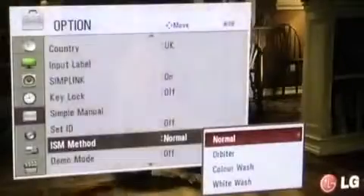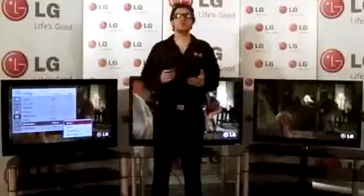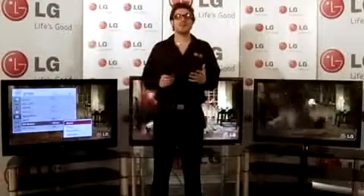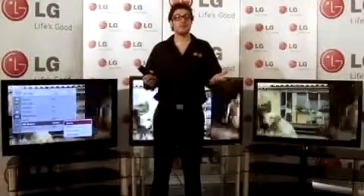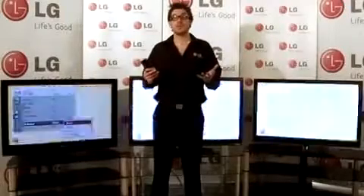These can be found in the options menu under ISM methods. The first one is normal. If the TV detects a static image, for example a DVD title menu, it will automatically dim the brightness of the television to a safer level.